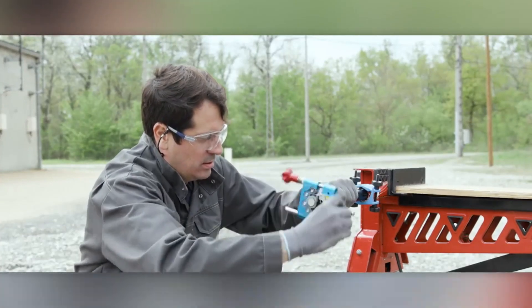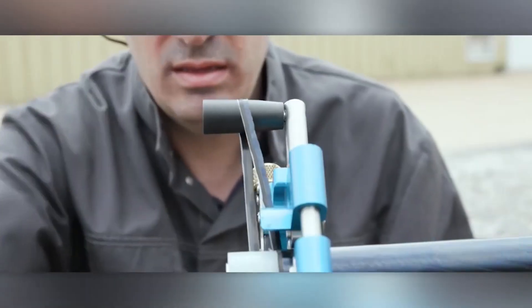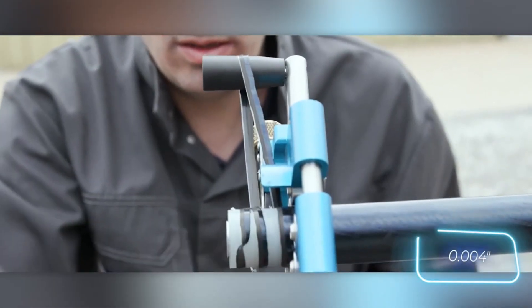As its name states, the working diameter ranges from 12 to 44 millimeters, and you can adjust the layer thickness in 0.1 millimeter increments.